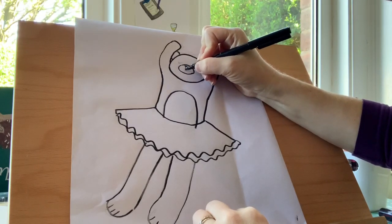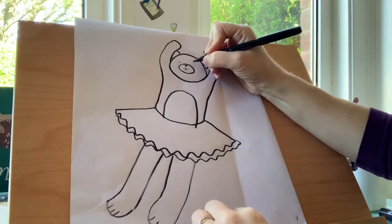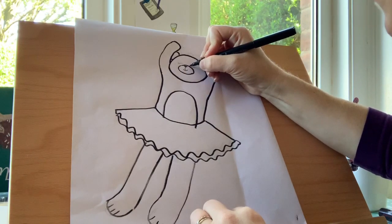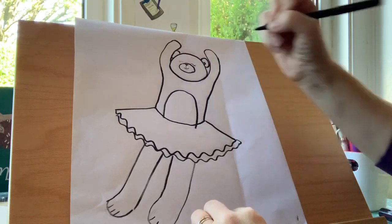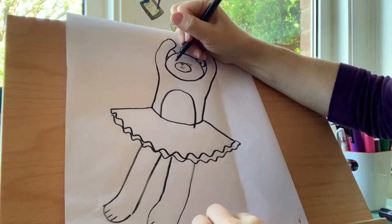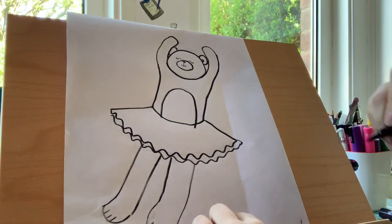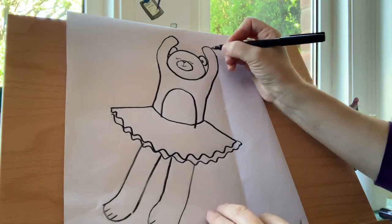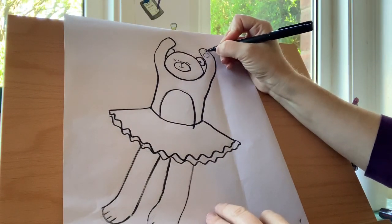I'm going to do a line down and then a wide U shape for her mouth. For her eyes — she's got her eyes closed — so we're going to do a wide M shape like that, and then two little lines at the side for her eyelashes. We're going to do the same on the other side, two lashes there. We're going to draw the palm of Bear's hand — they have what they call a pad — so we're going to do a circle and some smaller circles.